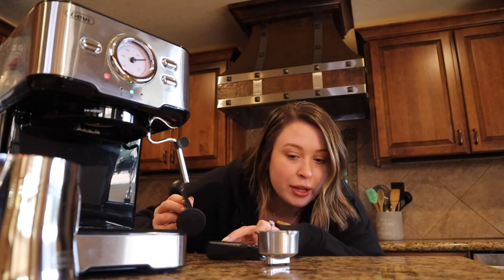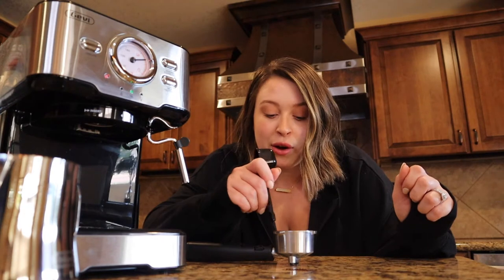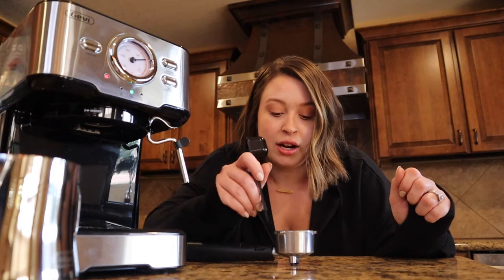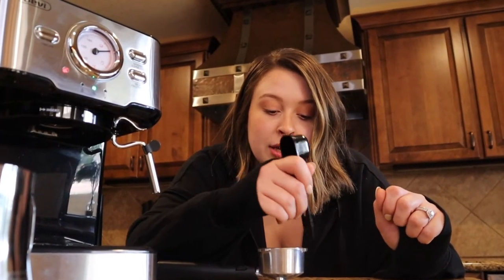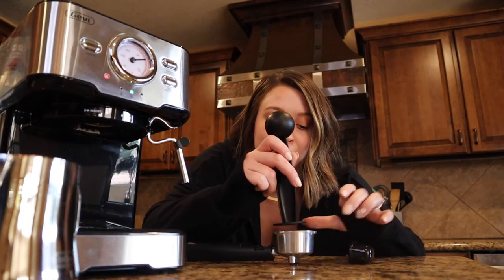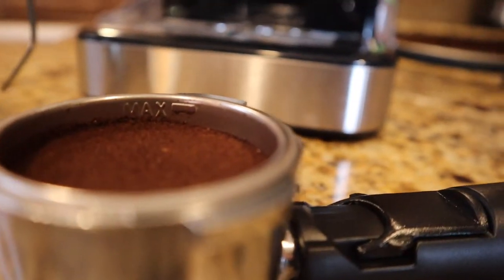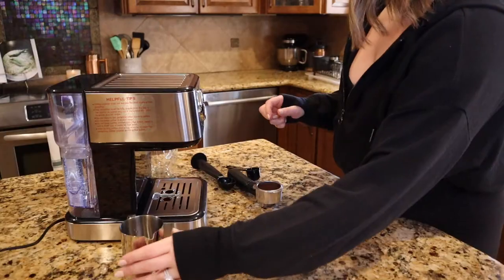Did I get the max line? Yeah, we're good! Every video I've watched, they're very adamant you need to clean the sides — the sides cannot have grounds on them. I feel like it's a little uneven so I'm gonna go in one more time. That looks pretty good. Below the max line, but I feel comfortable with that for my first one.